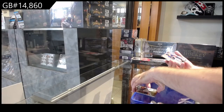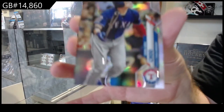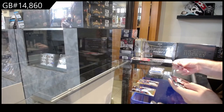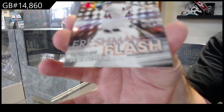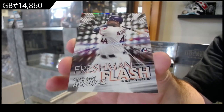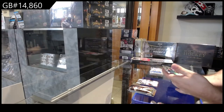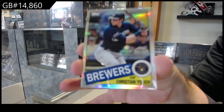We've got a refractor of Chew for Texas. We've got a freshman flash rookie of Alvarez for Houston — that's pretty sweet. And we've got an anniversary card of Yelich for the Brewers.